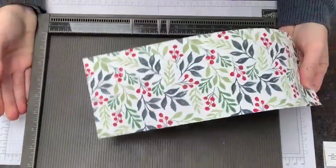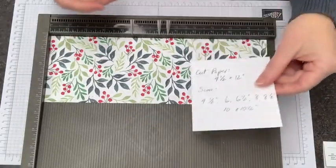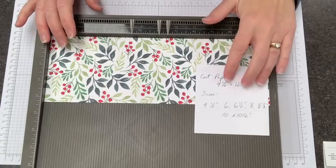I have my Simply Scored board and I'm going to give you the directions for cutting and scoring this. You can cut your paper to 4 and a half by 12, or 4 by 12, or 4 and a quarter by 12.